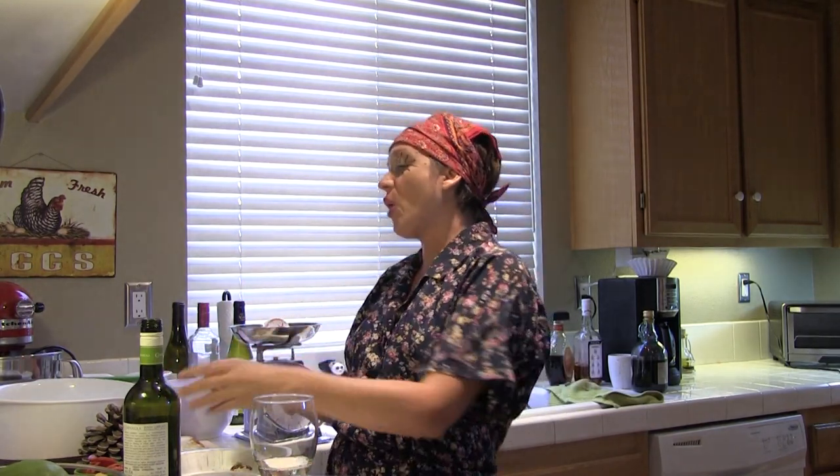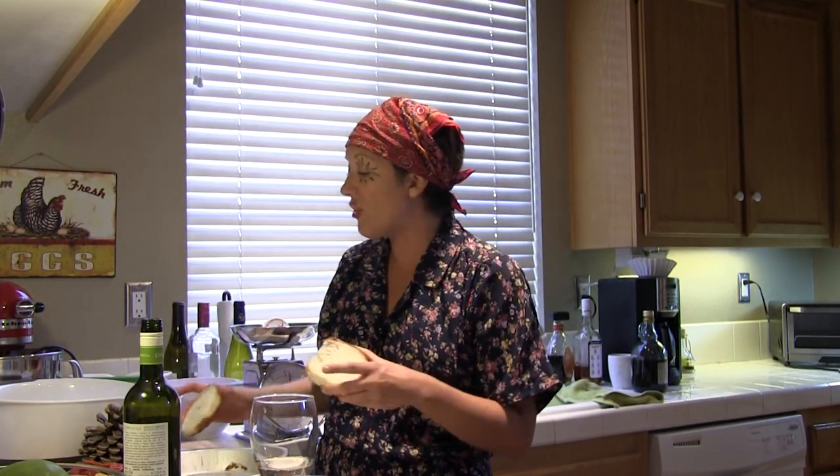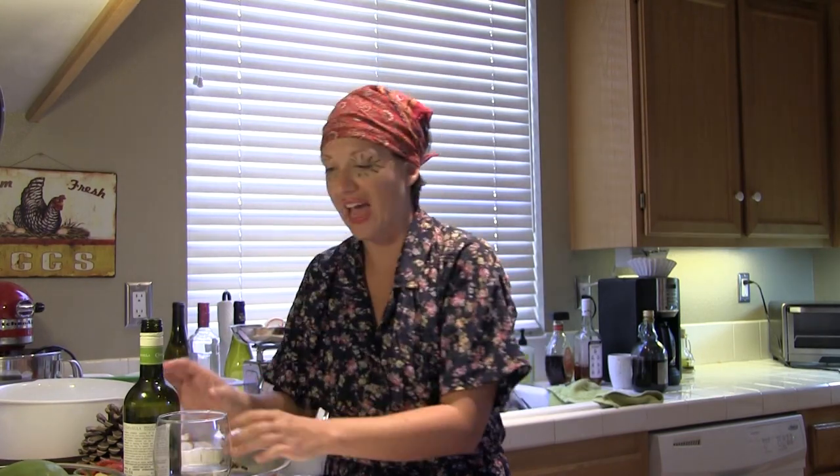Pepperoni is very easy to get at the store and comes from a pig. You always put bread into casserole. Other things you can put into casserole: noodles and wine. The history of casserole is that you just put a lot of bread in it, or pasta.